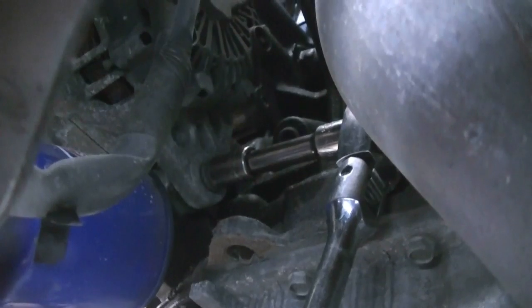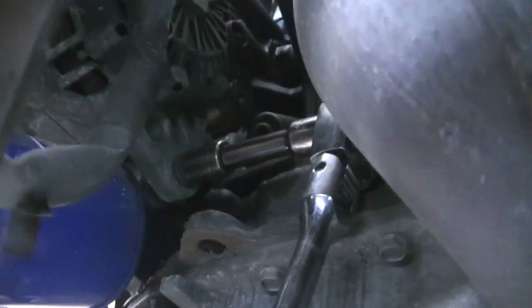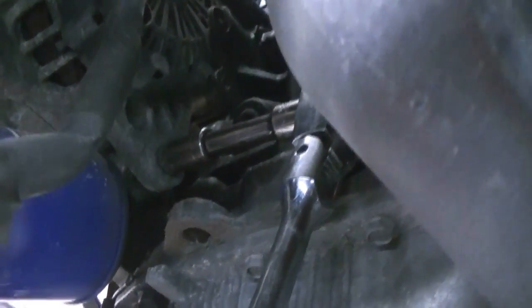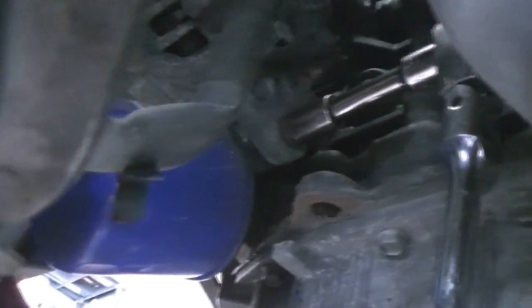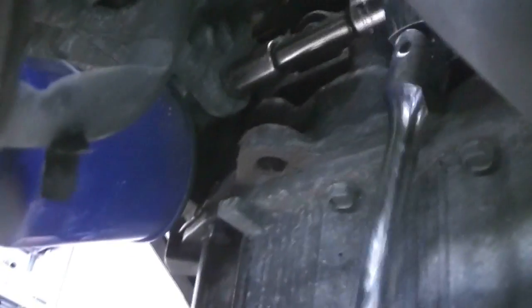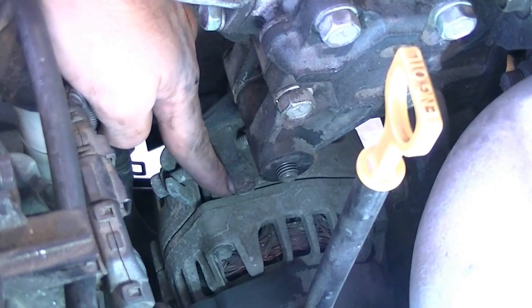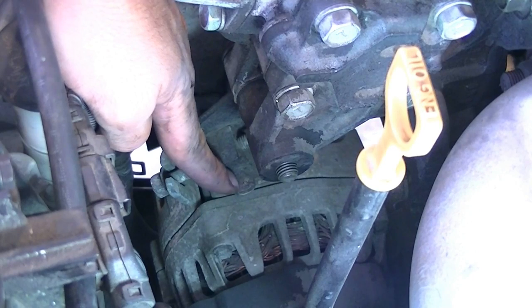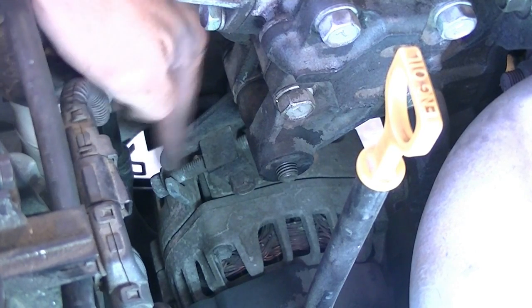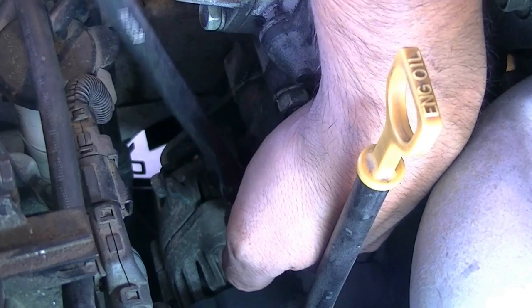Now it's time to start removing our drive belts, beginning with the alternator belt. Before going to the tightening mechanism for the alternator, first loosen the bottom bolt right next to the oil filter — it's a 12 millimeter. You just need to loosen it, not remove it completely. Now at the top of the alternator, loosen this locking bolt and then the adjuster — both are 12 millimeter — all the way to get enough slack to remove the belt.